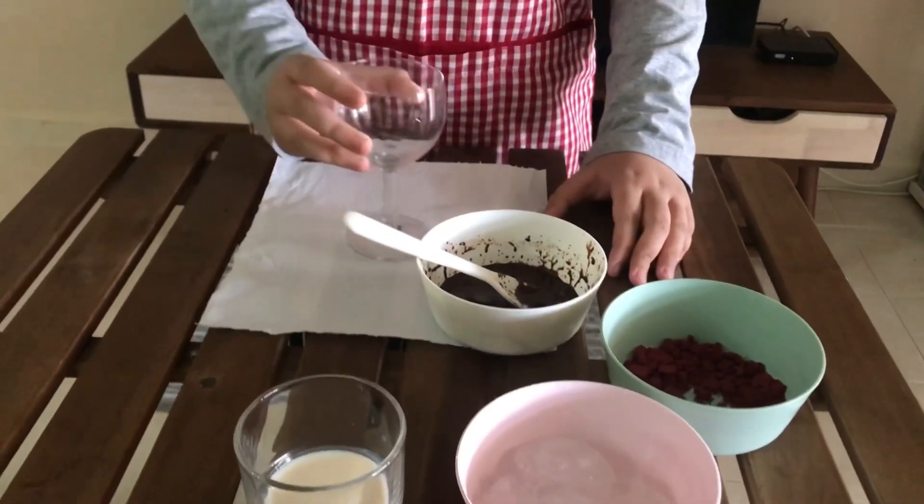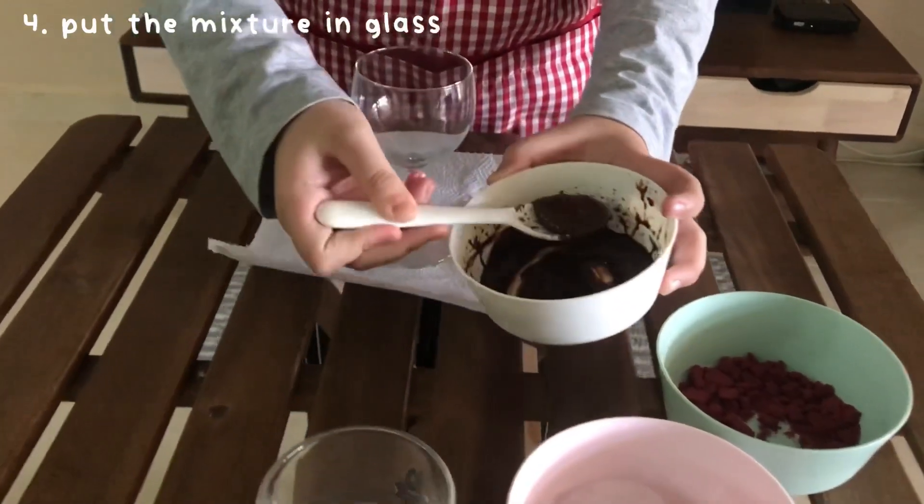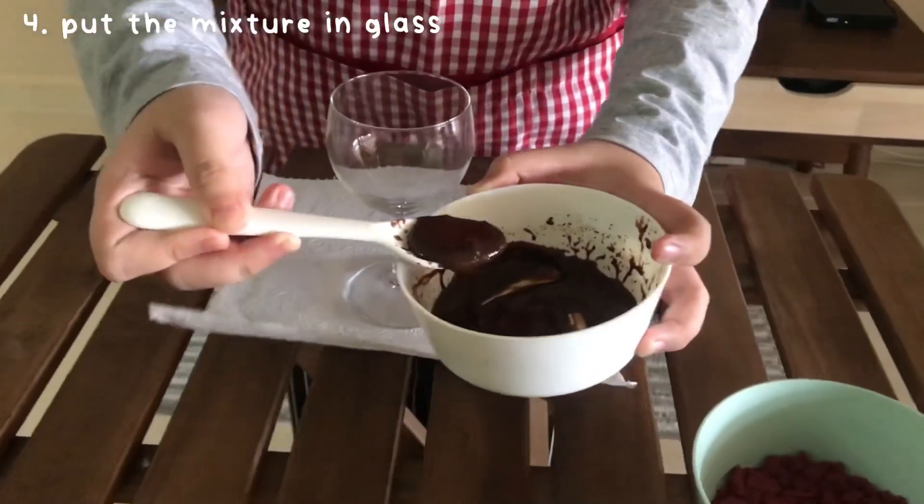Then, take your glass and add 2 spoons of this mixture into the glass.